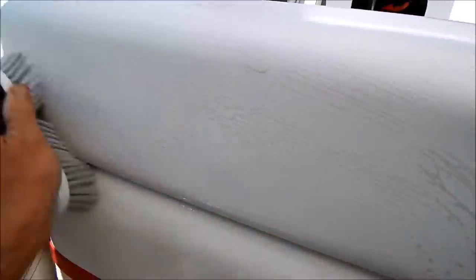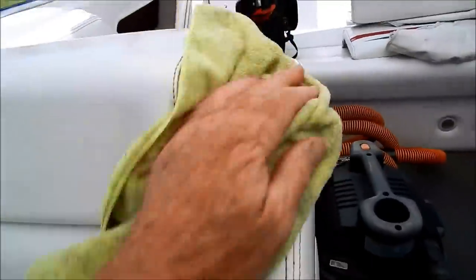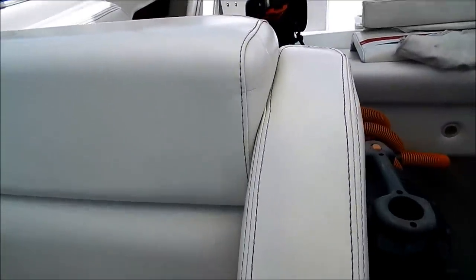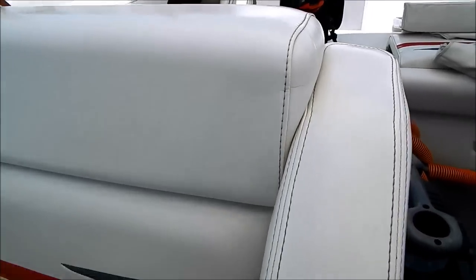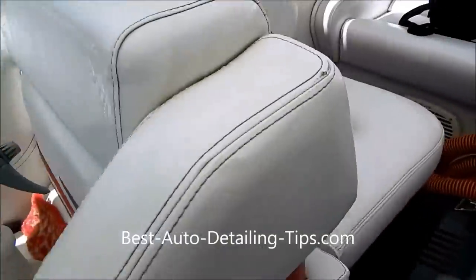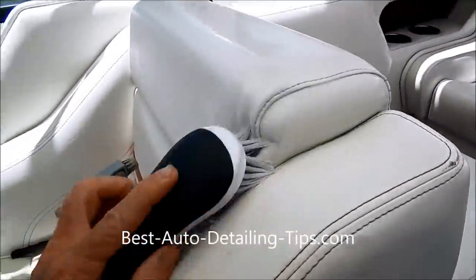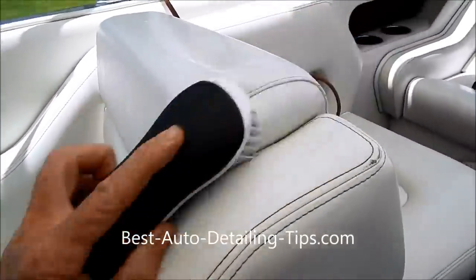So therefore I have to attack it again. This time I'm going to opt for the brush and scrub further. This is always the problem-solving moment — you test your product, you test your technique, see what works, either move forward or change course. This is working, it's just that the dirt has been allowed to sit here for so long that I'll have to do repeat applications.